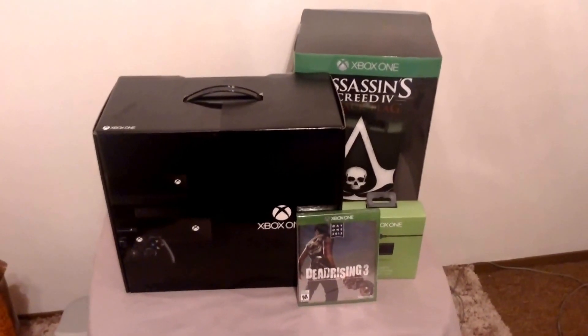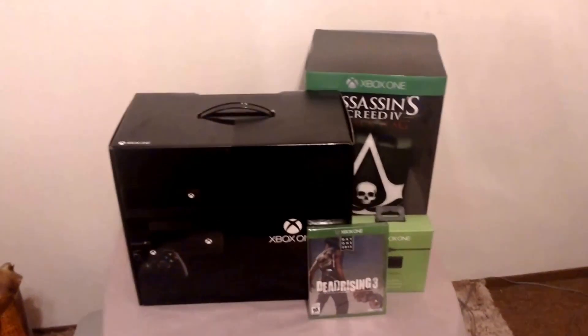I also picked up Dead Rising 3, which I got the Day 1 version of, as well as a Play and Charge Kit, and Assassin's Creed Collector's Edition. I'll probably have a separate video for the Assassin's Creed, but for now we'll do the Xbox itself.